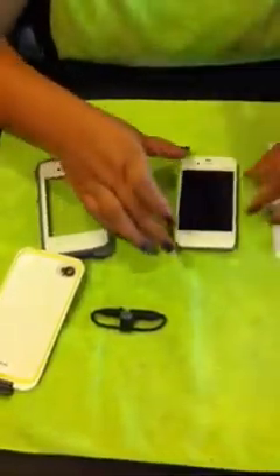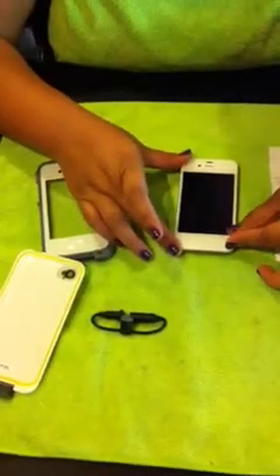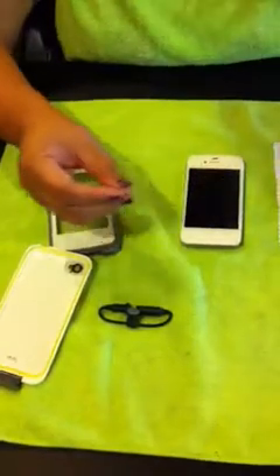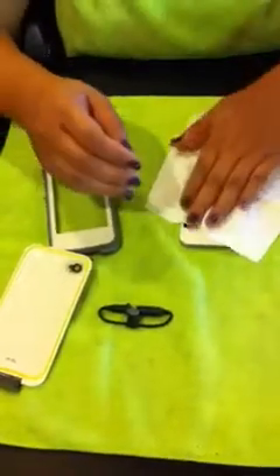I'm going to take my phone and I'm going to clean it. It's pretty thick — it's not like one of those generic ones. I'm going to take out the film here. That's the film, and I'm going to wipe it.